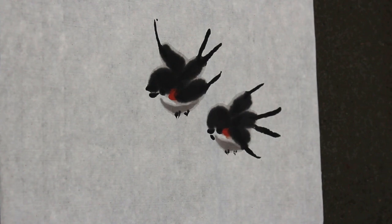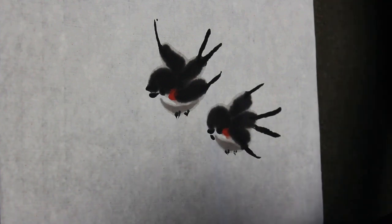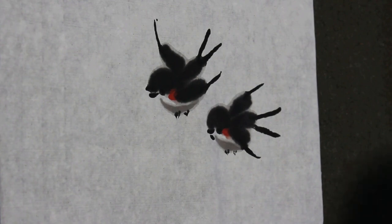I just try to add a little bit of color in there for the background. I'm going to do a little tree. Those are green color — you use indigo mixed with gamboge, then it becomes green color.